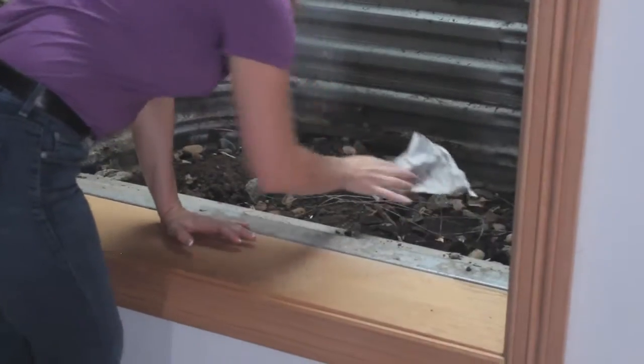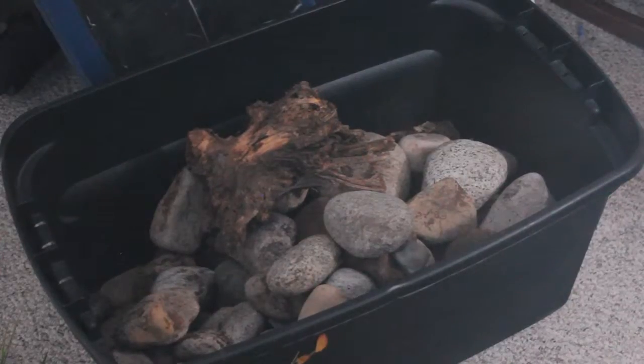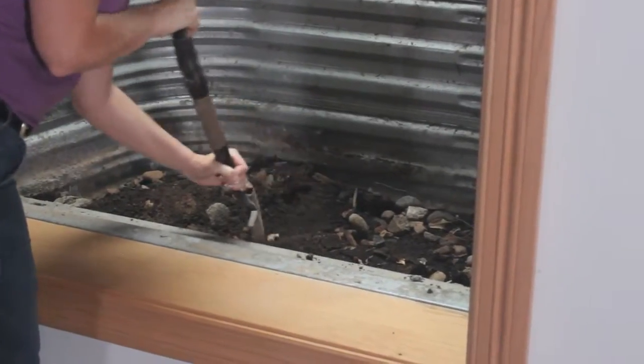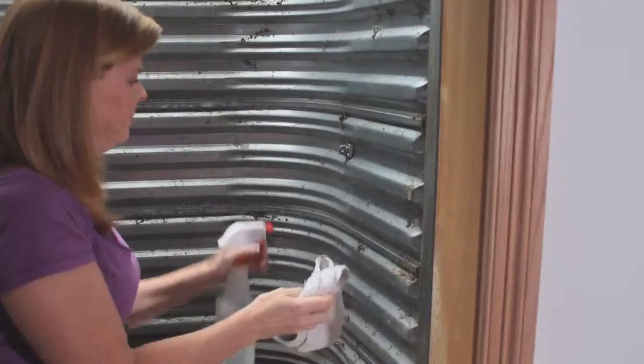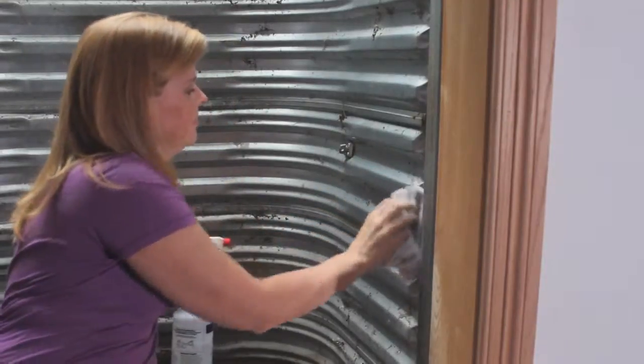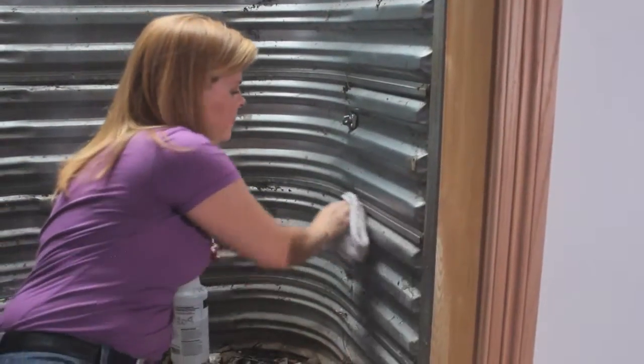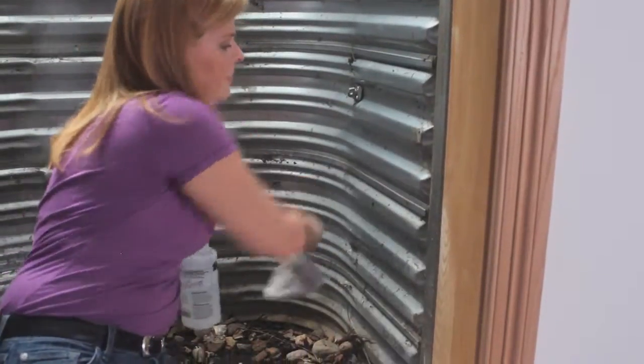Step 1: Prepare. Clear out any debris from the window well, removing a few extra inches of rock and dirt. This will put the bottom edge of the panel below the rocks when they are replaced. With an old towel, clean the metal or concrete. Use an appropriate solvent if needed to remove any residue where the adhesive fasteners will be placed.